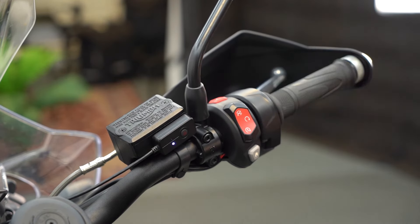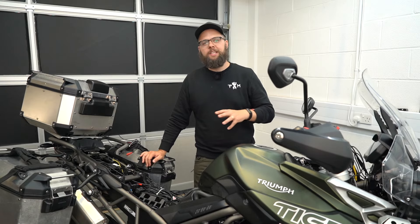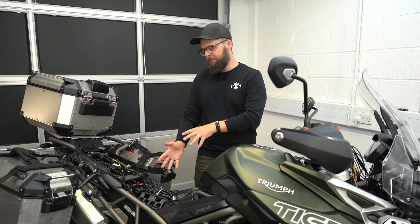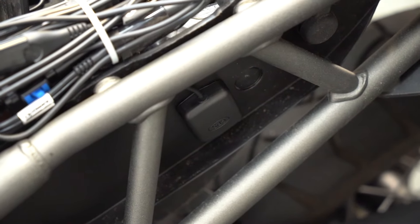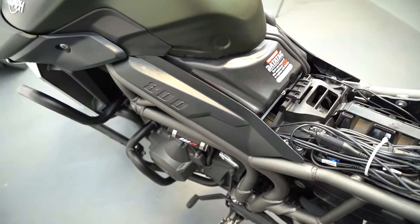The kit also comes with a GPS sensor, which means you can geolocate your clips. It needs to be mounted externally to ensure a decent signal, so I've stuck mine on the side of the tray under the seat — it looks neat there, allows me to run the cable with the rest under the tank, and still gets a decent GPS signal.